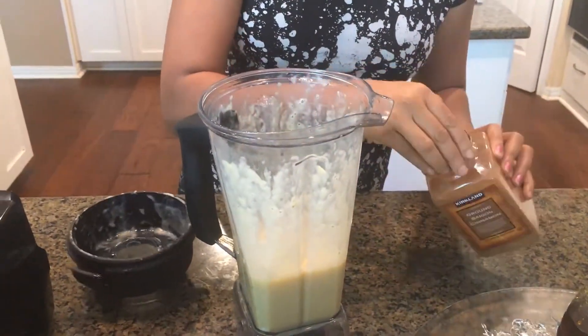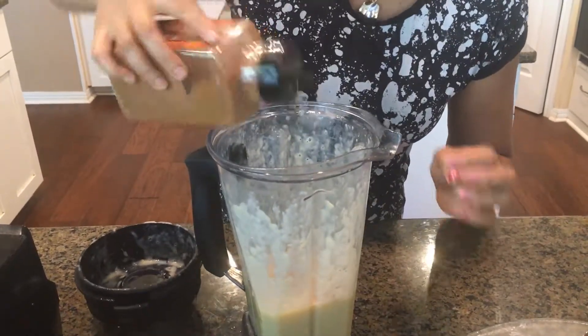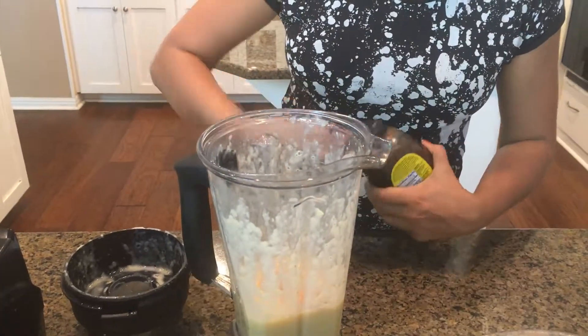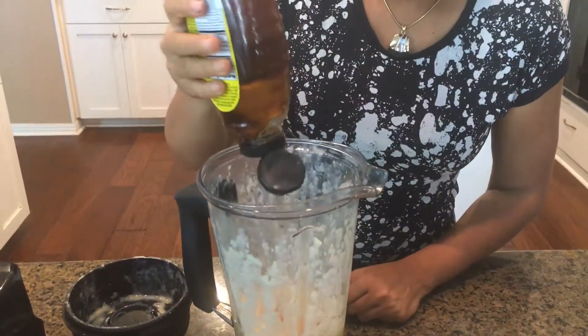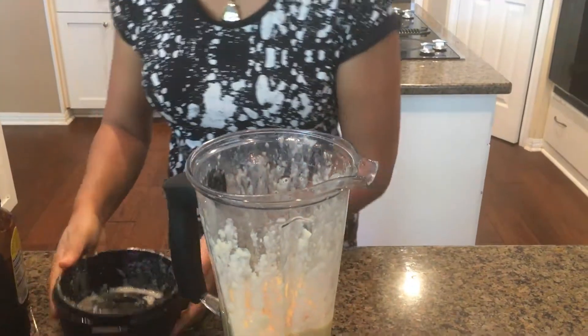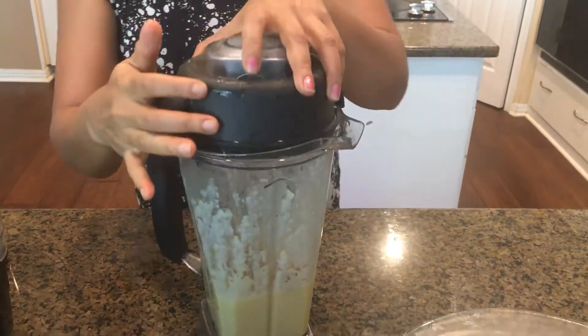Take one teaspoon of ground cinnamon and just sprinkle it in. Then I'm going to add my agave nectar — that's one teaspoon or tablespoon, depending on how sweet you like it.